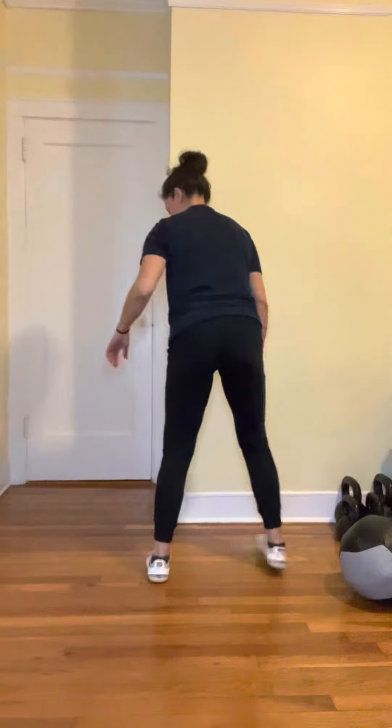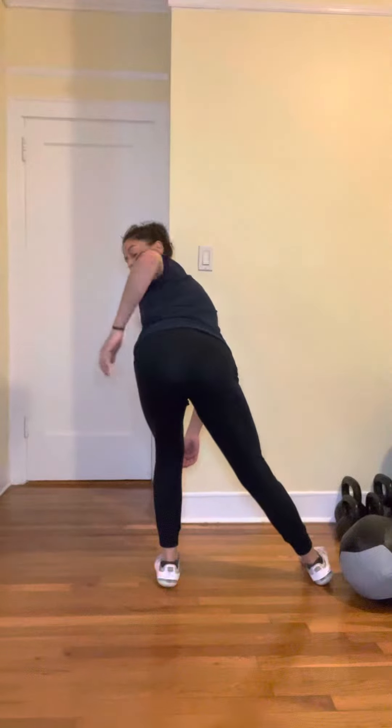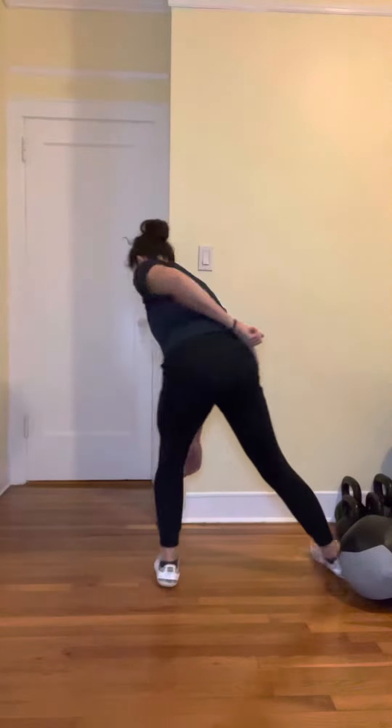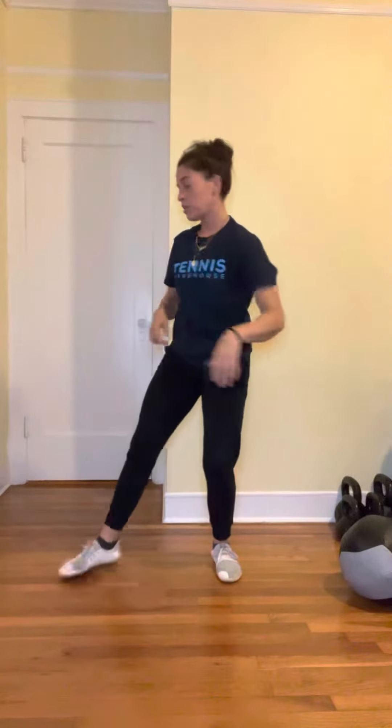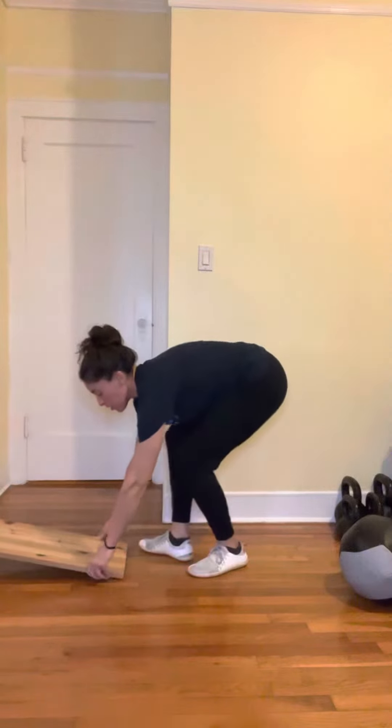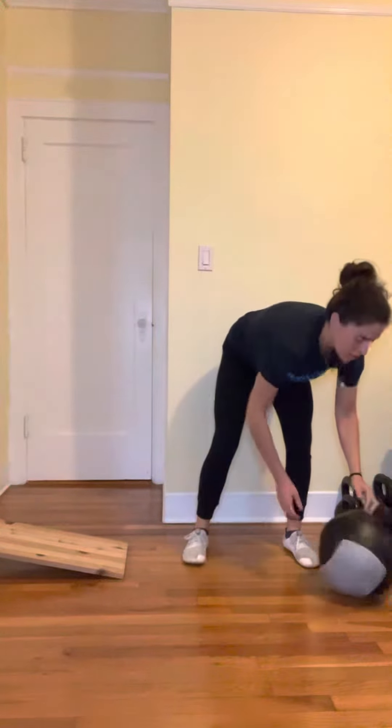From the back, this means you're going to have this hip appear higher and further back than the other hip. If you're not achieving that, it's possible that the stance is too wide, or you're not able to get over. In that case, you can use a slant board or a wedge and do the same exercise.